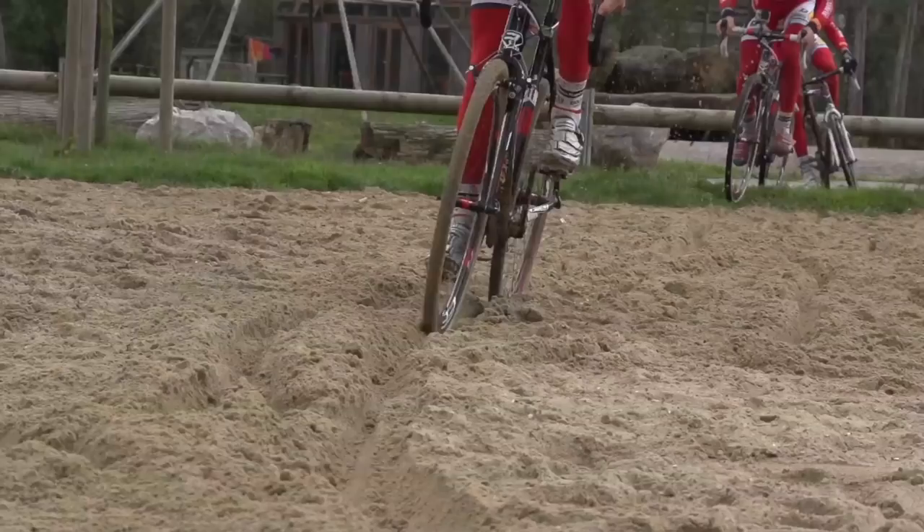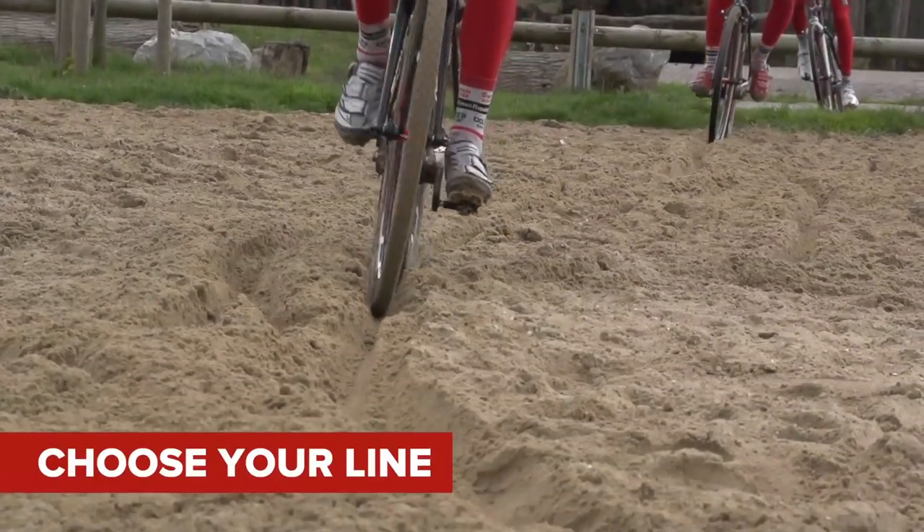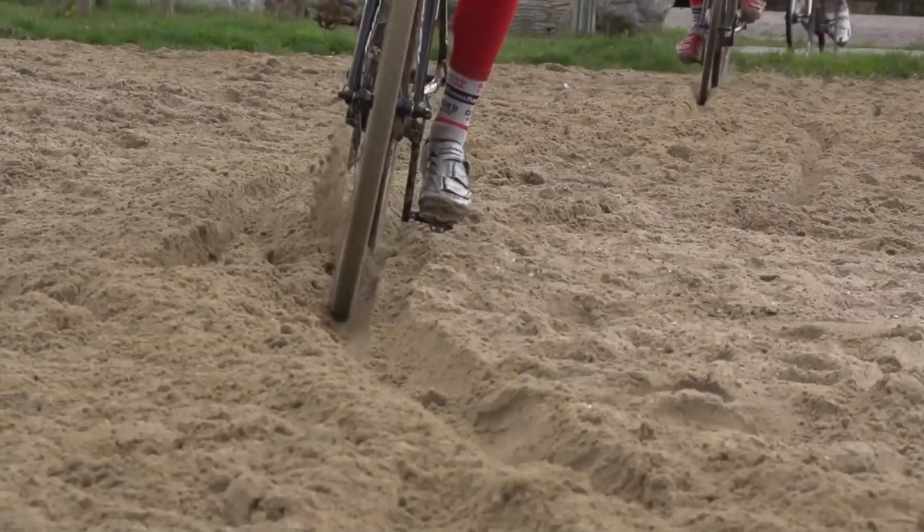Also bear in mind that ruts in sand can shift between laps in a race, so you always need to stay vigilant with your line choices to make sure that you're picking the best one.